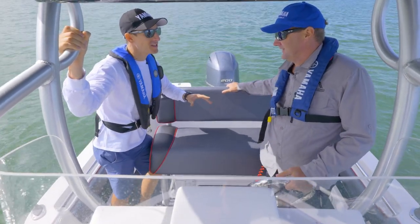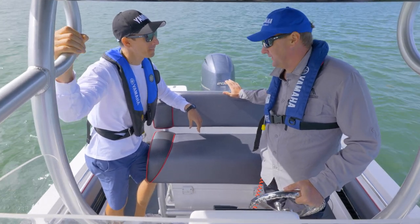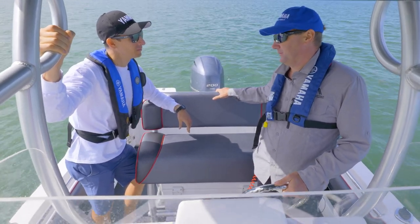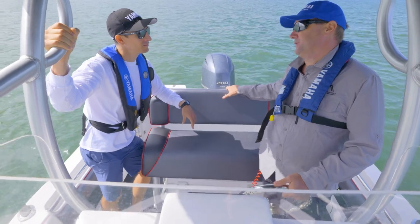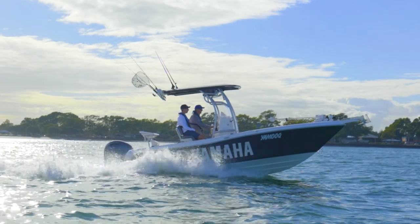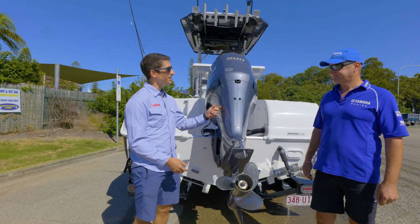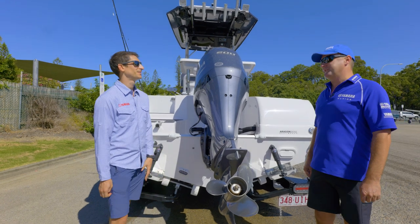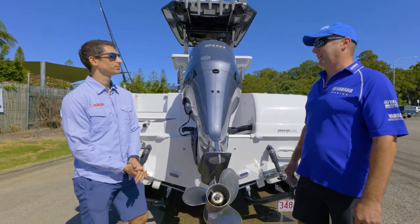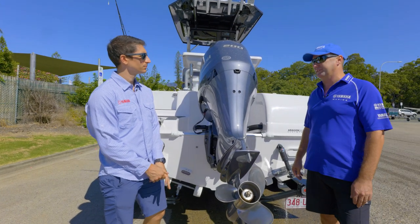Glenn, that was incredible. I'm amazed at the things you can now do with a single engine — this really is a world first. This is Helm Master EX. It is going to make your boating more enjoyable and will change the way you use your boat. Today everything we did was with a single engine — and we just scratched the surface of the new technology with Helm Master EX. You can imagine what we're going to uncover with the twin system as well.